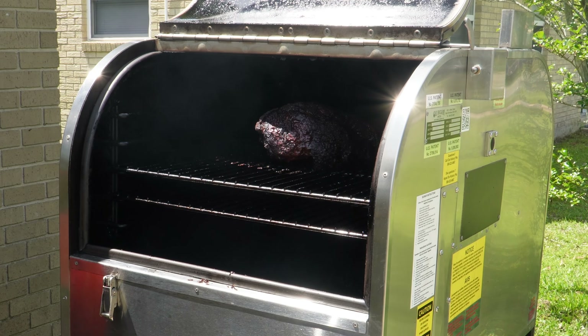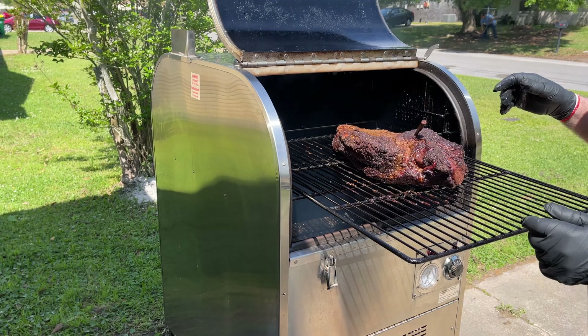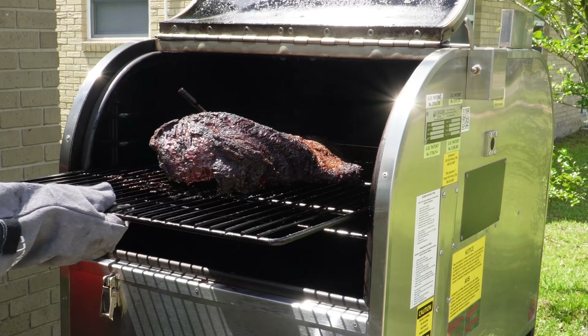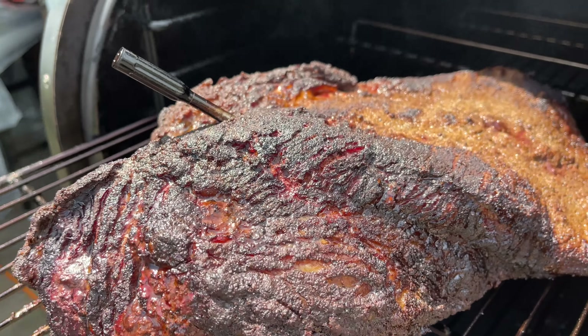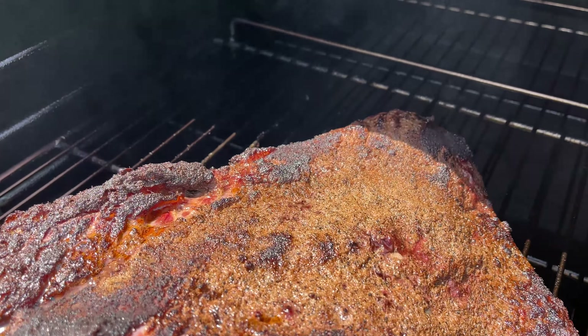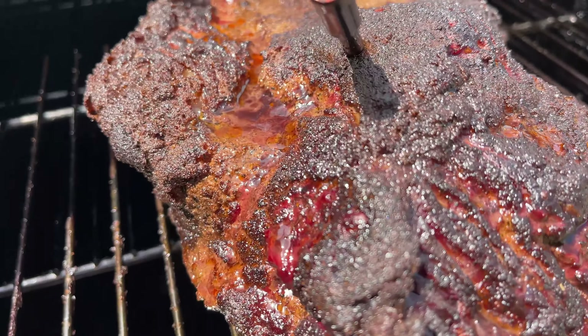Take another look at it real quick. I did spin this around at the four-hour mark, and we've been going about five hours. It doesn't need spritzing at all. It's starting to get a pretty decent-looking bark on there too. We just want to let it keep going.